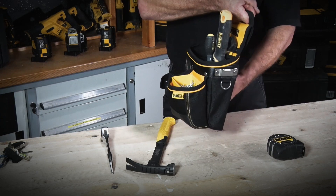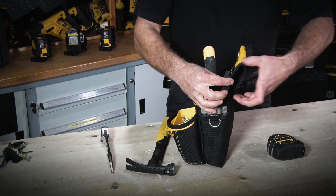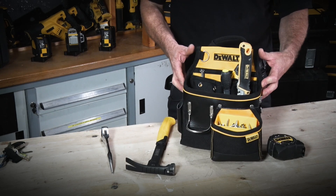If you have two pouches back to back they balance one another quite nicely. We also have a belt loop at the top, to either fix to the DeWalt belt system or your own standard one. So there we have the DeWalt hammer and nail pouch from the Soft Storage range.